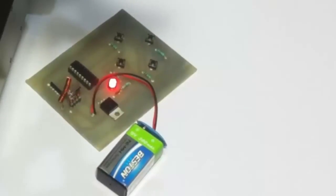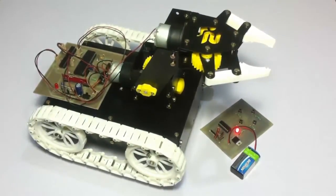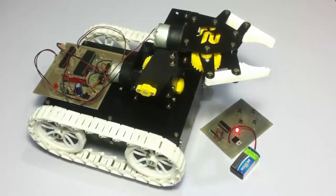This remote has four push buttons which allow the user to control the robotic vehicle. This vehicle can be used for a lot of purposes in industry as well as other settings, where it can pick and place items from one corner of the room to another, or in an industry it can pick and drop items from one corner to the other wherever needed.